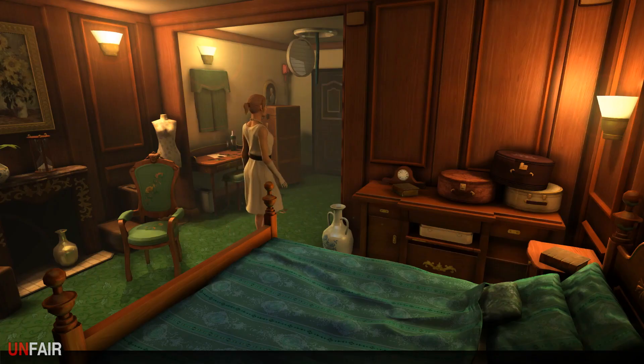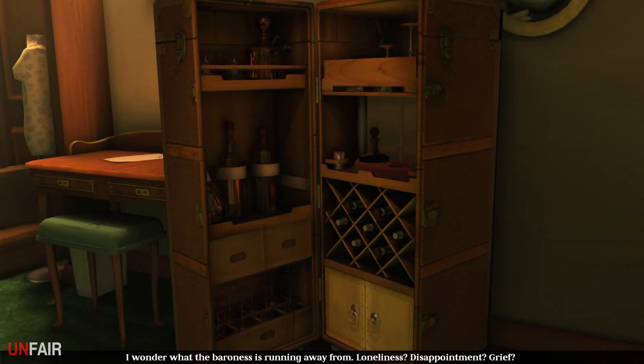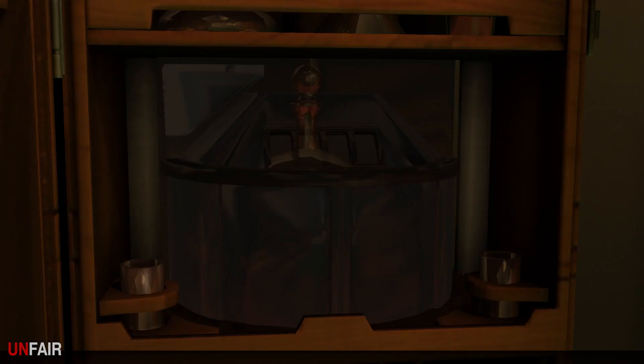Whatever it is, is in there. That's it - we have to figure this out. I must have missed a click or missed something. I wonder what the Baroness is running away from - loneliness? Disappointment? Grief? All of the above. The only option we've got is to interact with this puzzle again.